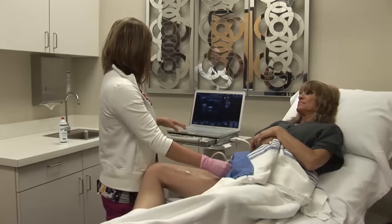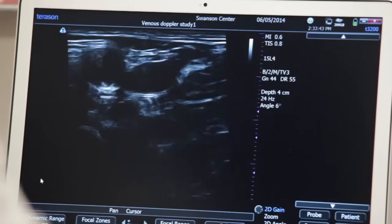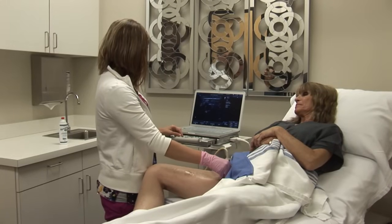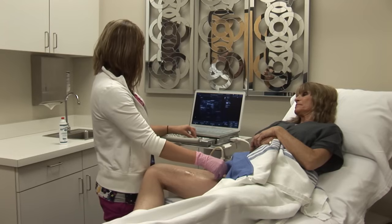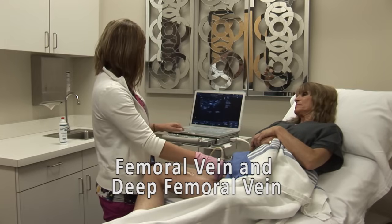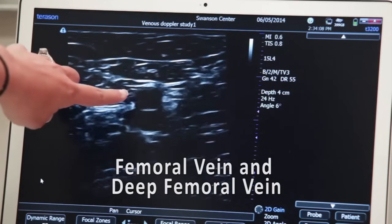As we go distally, we will see the greater saphenous junction coming off the common femoral vein — I'm going to show that compressing. And then we keep going distally on the thigh, and we're at the bifurcation of the superficial femoral and the deep femoral vein. We'll show both of them compressing here. They are deep to the artery.